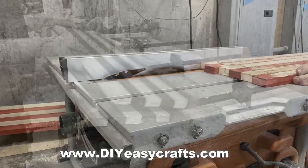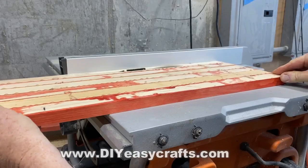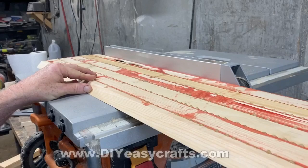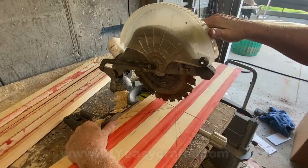What I ended up with was two boards that I could then cut up and make into the birdhouse. Using a table saw, I cut 45-degree angles on both sides of both boards. Now that I've got 45s on both sides of that board, I can cut that down to length, which will be the height of the birdhouse that I want to make. I just used a chop saw for that.